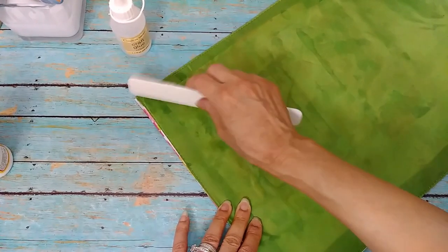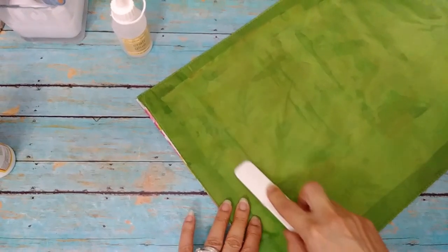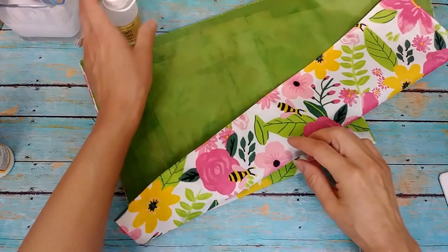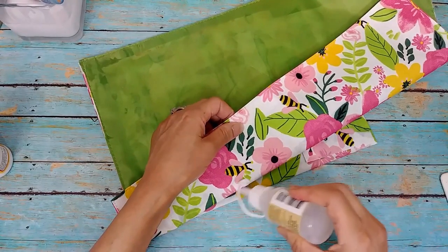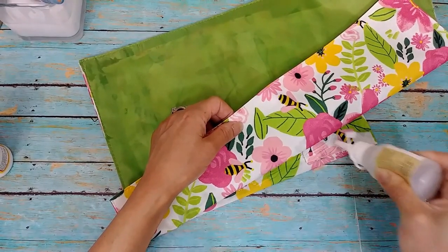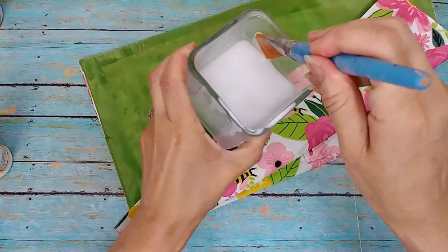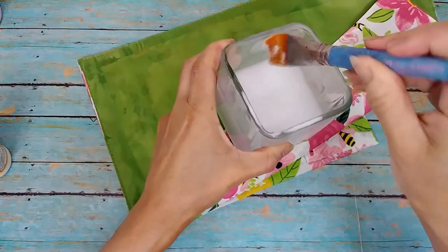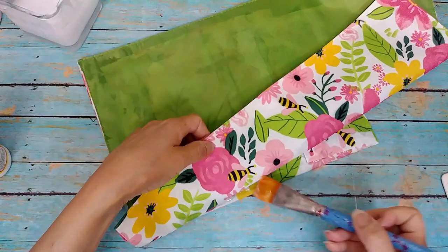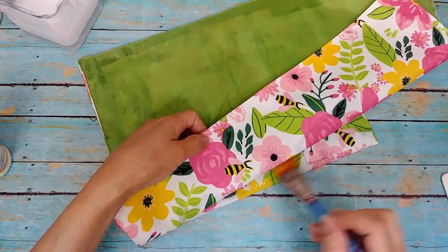I had to use the Crafter's Glue, and thank goodness I had it — it worked really well with no adhesion issues at all. I just used the brush to help smooth it in. It's a wonderful, thick, tacky glue. So I went back and used that Crafter's Glue and spread it all in there. My advice: have two types of glue for this project.